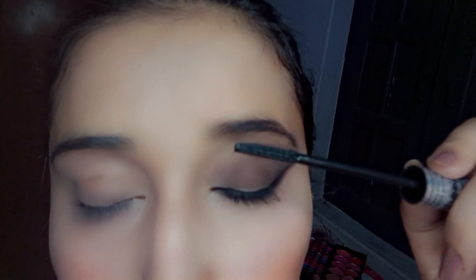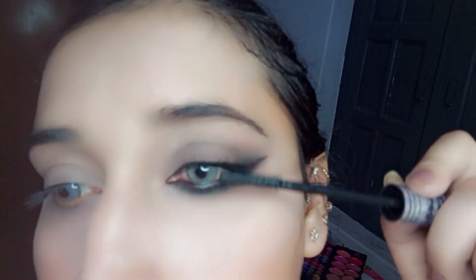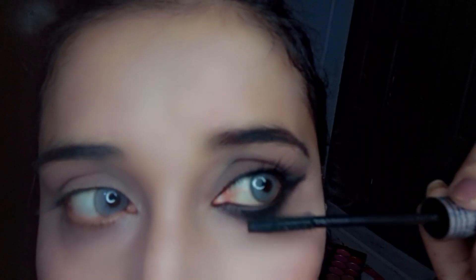And at the end I'm applying mascara. And this is the final look.